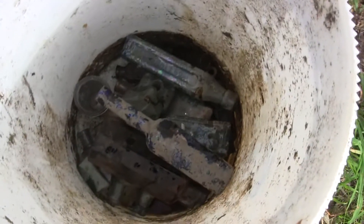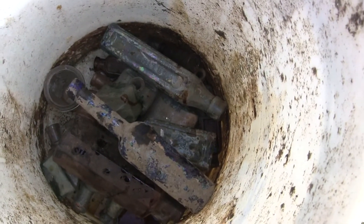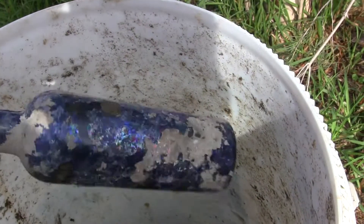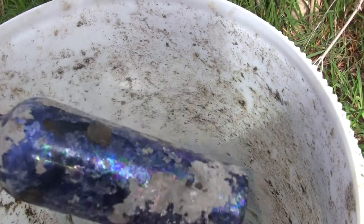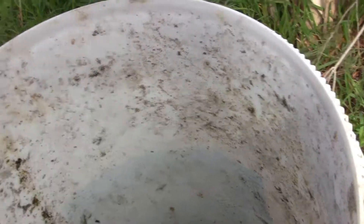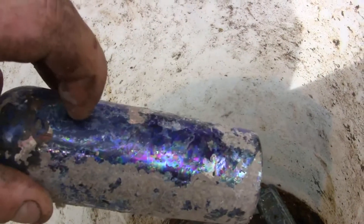A long time ago I tried an experiment cleaning bottles using molasses and I kind of gave up — I didn't do it properly, I didn't use a bucket. So basically I'm not that confident it's going to work. What I'm going to try is see if we can remove all this scale on these bottles — this lime scale. It's more or less impossible to get off. For example, this kind of scaly type substance.